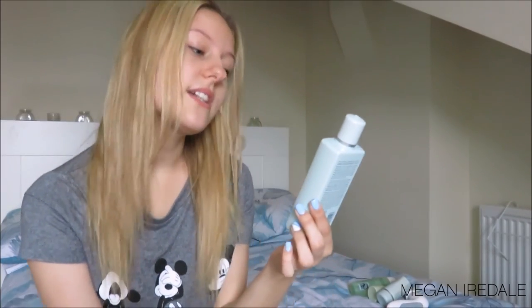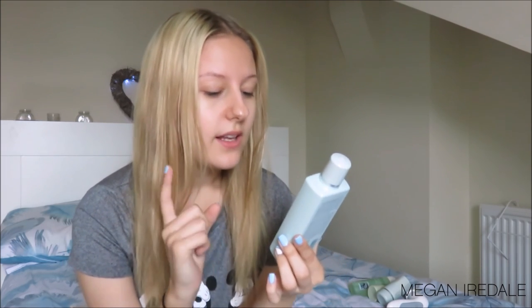I also forgot to mention the Liz Earle Instant Boost Skin Tonic. This is again a toner — it's got aloe vera, calendula, cucumber, rose, geranium, and natural source vitamin E. Part of the Liz Earle range, I absolutely love this.